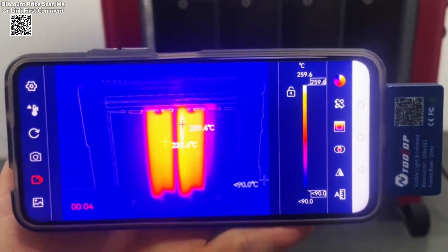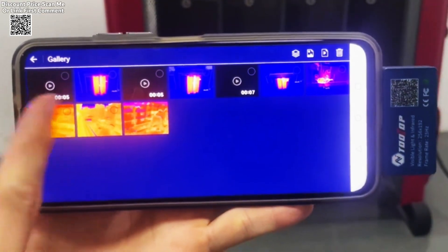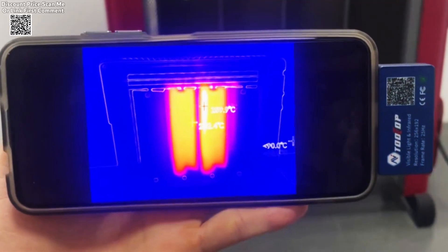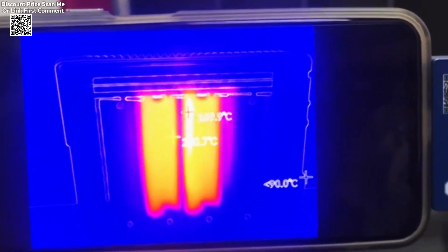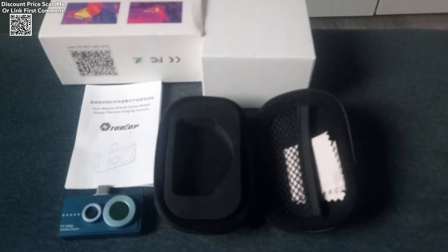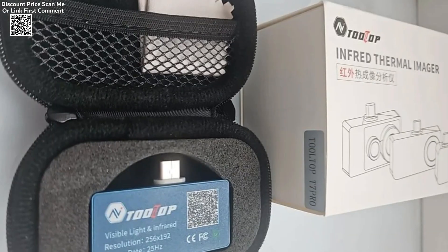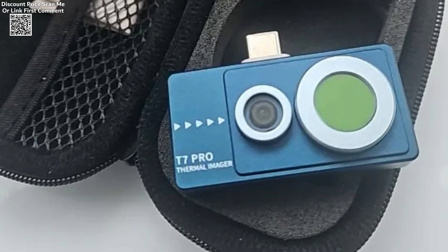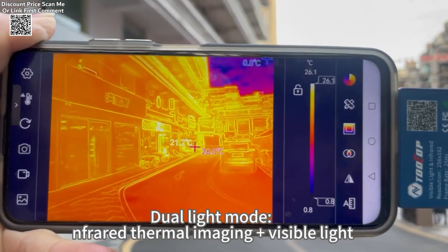The Tulltop T7 Pro Android Infrared Thermal Imager is a powerful and compact device designed for industrial inspection. With a high-resolution 256x192 infrared sensor and a 640x480 visible light dual lens, it enables users to detect hidden issues with precision. The integration of advanced image fusion technology ensures detailed thermal imaging, making it a valuable tool for various professional applications.